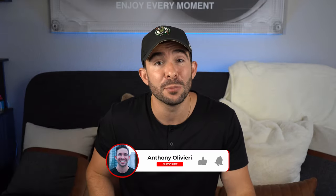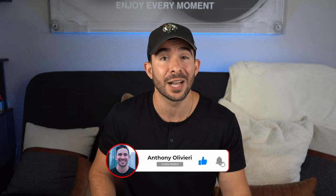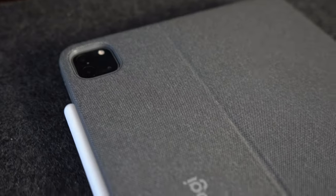In this video, I'm going to be reviewing Logitech's Combo Touch case that I've been using for the past year. I'll discuss the pros and the cons and this one great feature that made me instantly choose this over Apple's Magic Keyboard. So if you're in the market for an iPad keyboard case, stick around to see if the Logitech Combo Touch is for you.